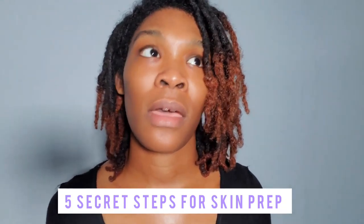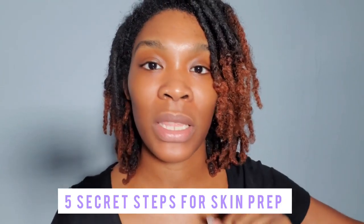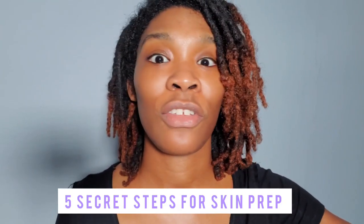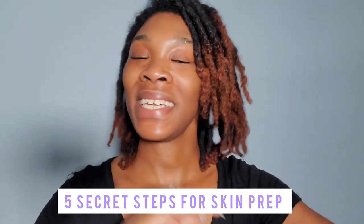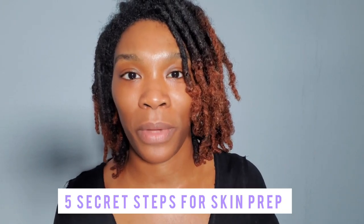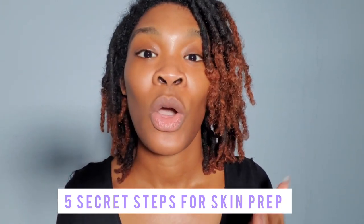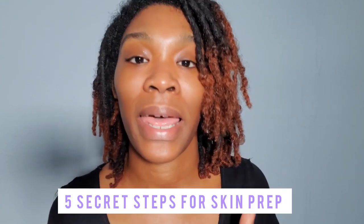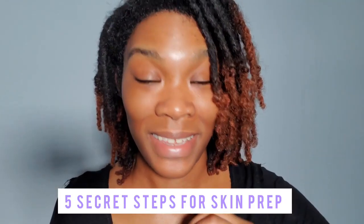You guys always say, 'Oh Brit, your skin looks like butter. I love the way you do foundation — it looks just like skin.' That is why — that is the trick. You never want to rush skin prep. That is one of the most important steps when it comes to achieving a flawless, skin-like finish.